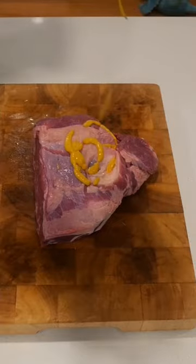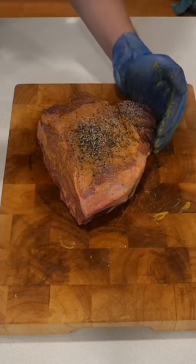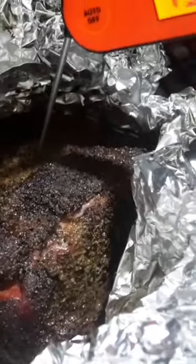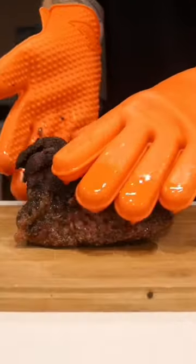Grab yourself some yellow mustard, give it a good coating to act as a binder, throw on your kosher salt, your black pepper, chuck it in your smoker at 225 degrees Fahrenheit for around six hours until you get to the stall, then wrap it up and throw it back in the smoker until it reaches an internal temperature of around 205 degrees Fahrenheit.